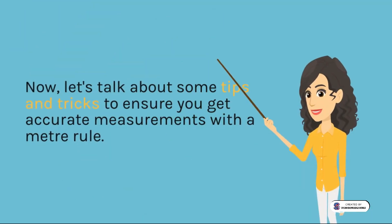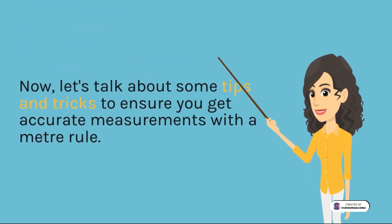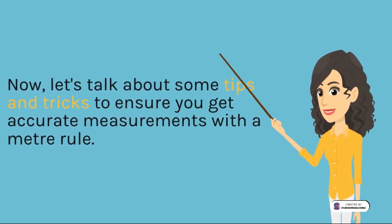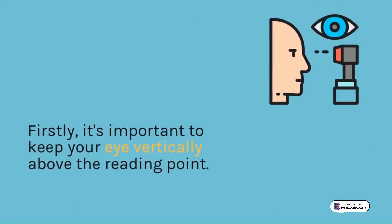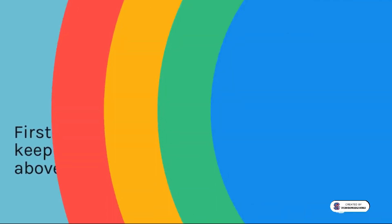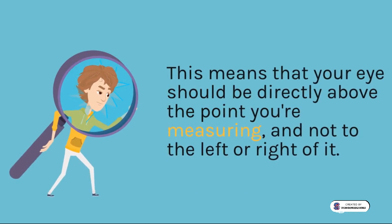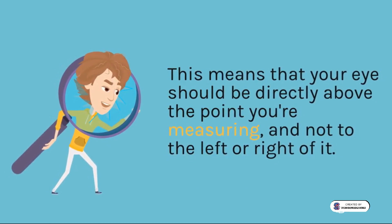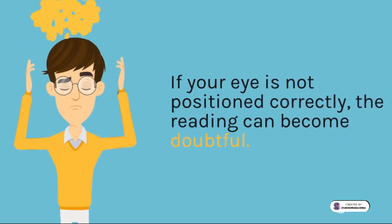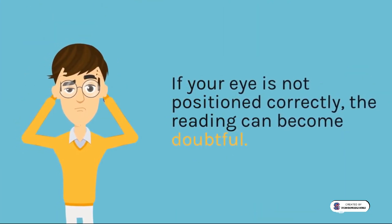Now, let's talk about some tips and tricks to ensure you get accurate measurements with a meter rule. Firstly, it's important to keep your eye vertically above the reading point. This means that your eye should be directly above the point you're measuring, and not to the left or right of it. If your eye is not positioned correctly, the reading can become doubtful.